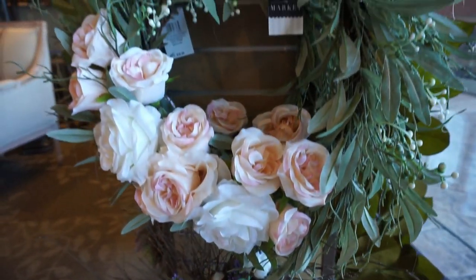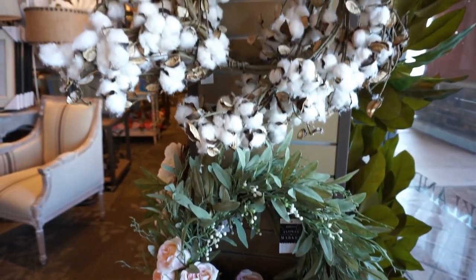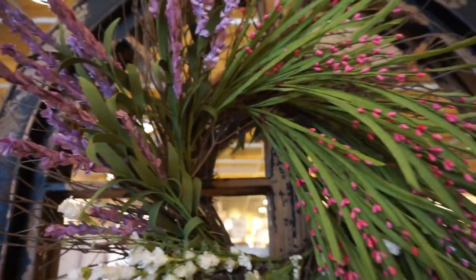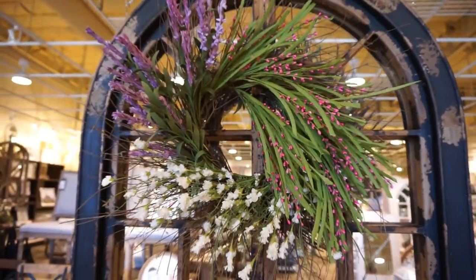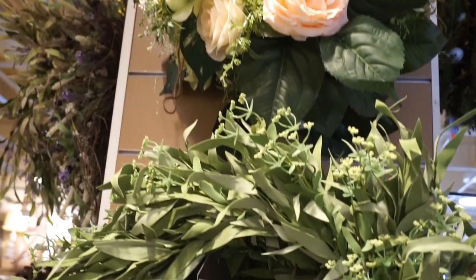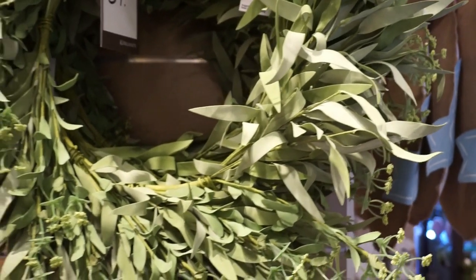They have so many gorgeous wreaths — this one with the peonies and the eucalyptus, oh my goodness it is just beautiful. They even have cotton stem wreaths and just a ton of spring floral wreaths for you to choose from. The possibilities here are endless; depending on whatever style you have, I promise you there is something that fits it.